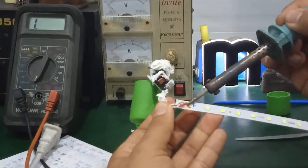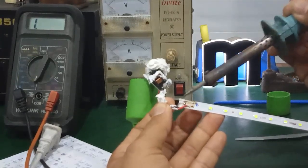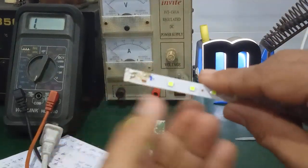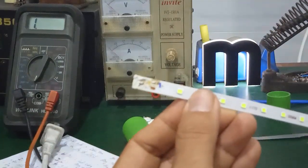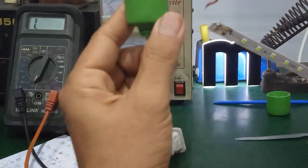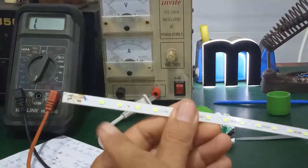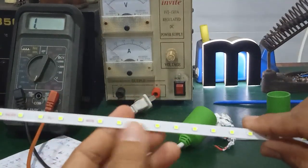For example, if the lamp is faulty, first check the power supply by measuring the voltage at the positive and negative output. If there is no voltage, then the LED driver is faulty. If there is voltage output, then check the LED strips — inspect each chip LED for burnt or open-circuit conditions.